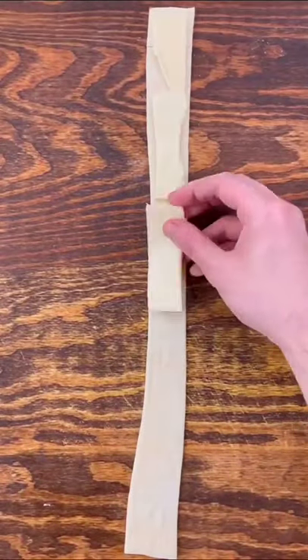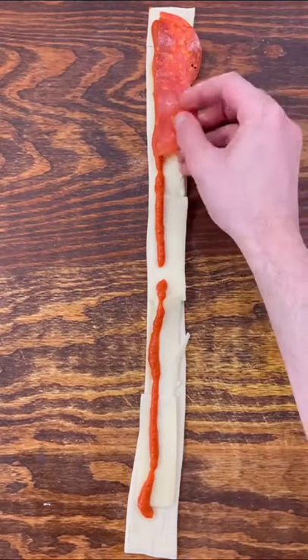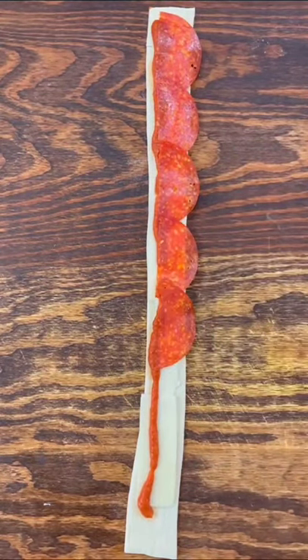Lay down some sliced mozzarella cheese along the entire strip of pizza dough. Add a line of your favorite pizza sauce, then place some half-cut slices of large pepperoni down the strip of pizza dough.